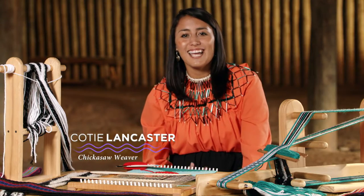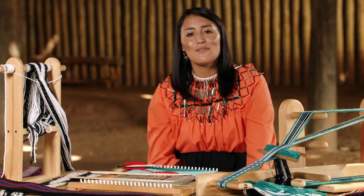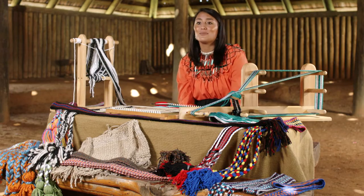My name is Cody Lancaster, and I am a Chickasaw weaver. I weave finger-woven belts, I also weave mats, and I weave belts on an ankle loom.